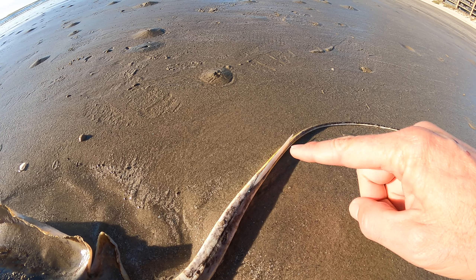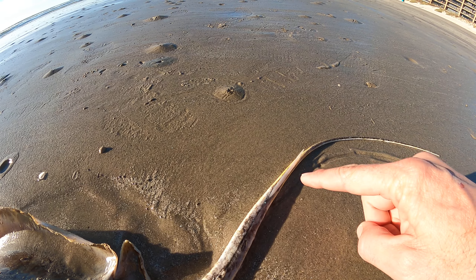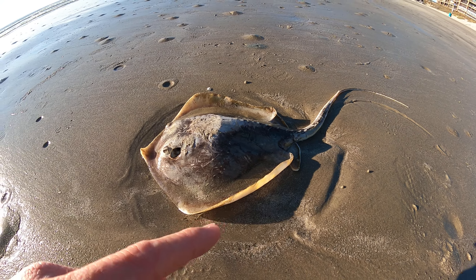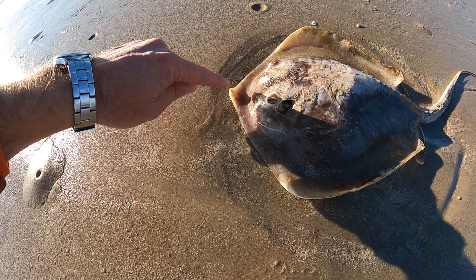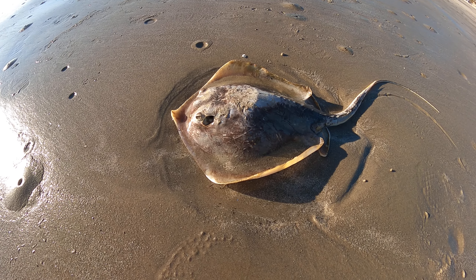One of the things you always hear about stingrays is the barb. This one has a pretty good-sized barb on it, and it's serrated. So if you step on this, the serration part goes down — if it goes across your skin, it will just cut you real easy. What's really cool about this is they regrow this spine every year.